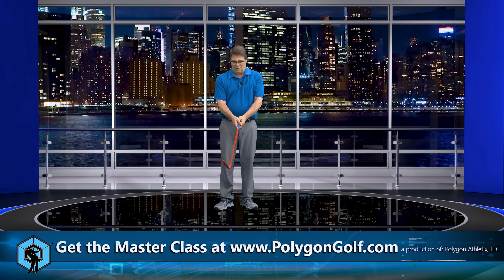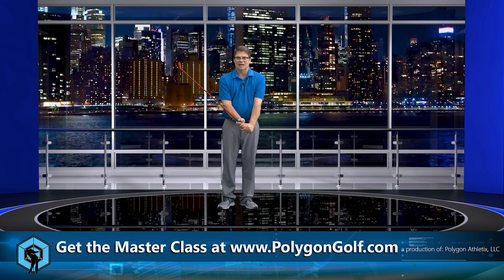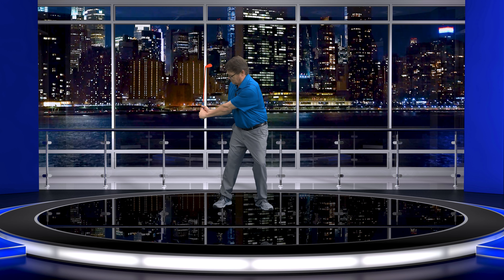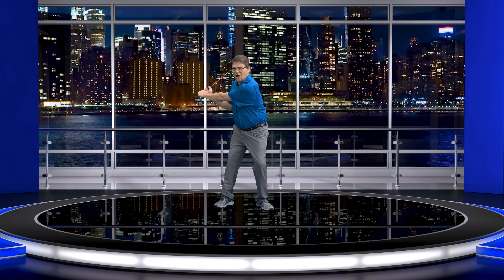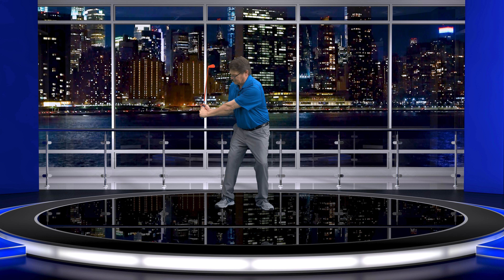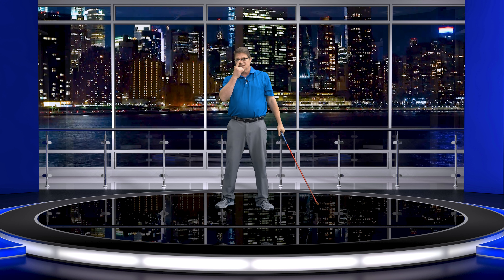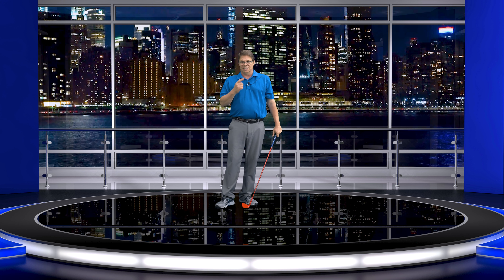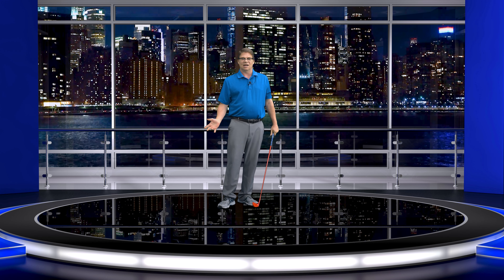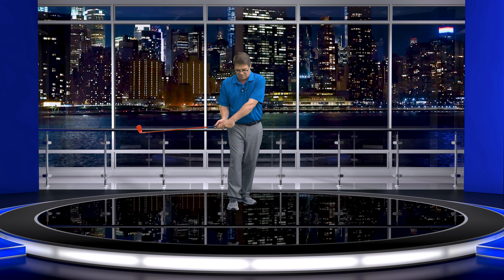And then in the downswing, we're going to feel that same pressure in this set wrist that we've got, which is placing the elbow. Remember the elbow drill I talked about? It's going to keep that coming right to where it's got to go every single time. Watch this — I'm going to do it like Hogan. The second I'm going from here, really from about right there to there, this is being done with that part of the trail hand — the three lead fingers and then the two fingers in the trail hand.